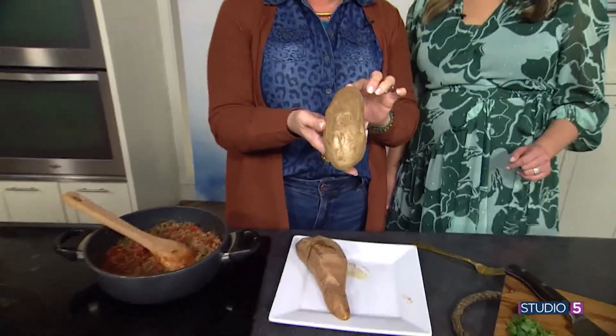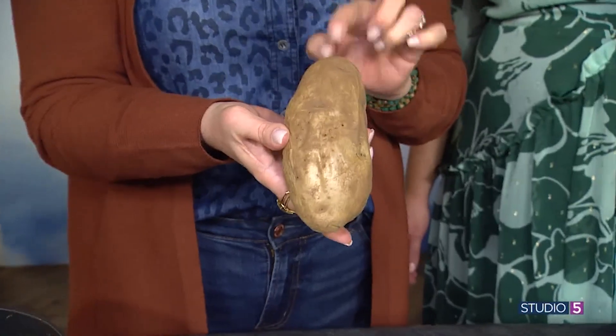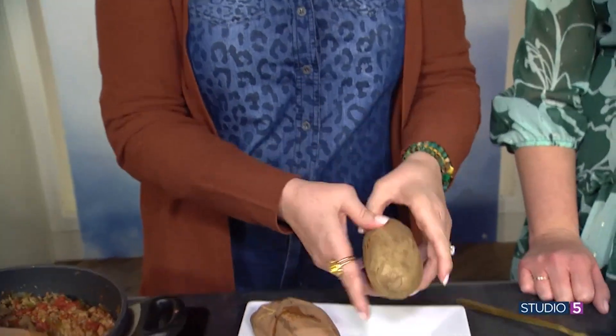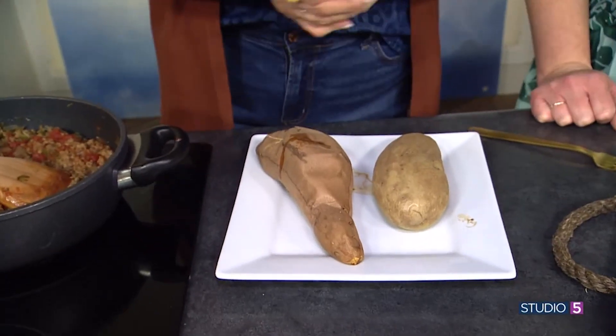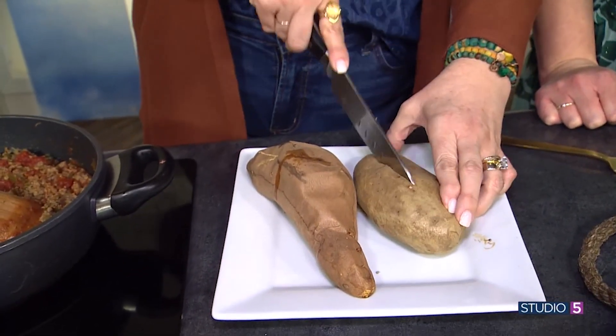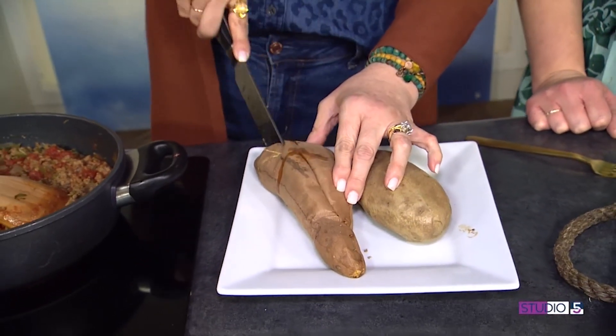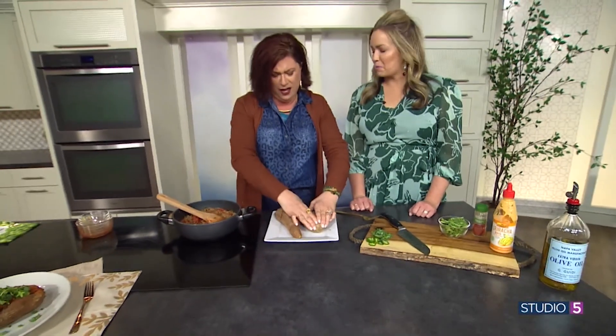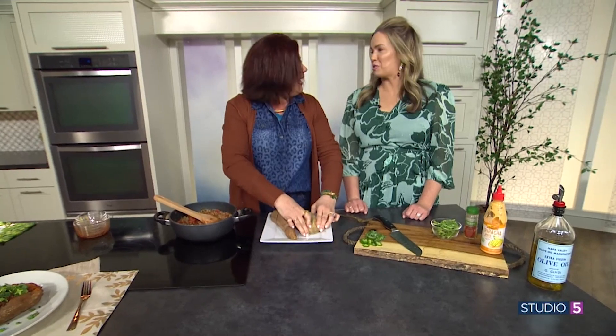I do have a really picky eater, so I did a regular potato because he won't eat sweet potatoes. Just do what your family likes — do what your family will eat. So we're just gonna cut down the middle. Penny, our one-year-old, is proving to be our best eater ever. She puts her brother and sisters to shame, which we just celebrate.